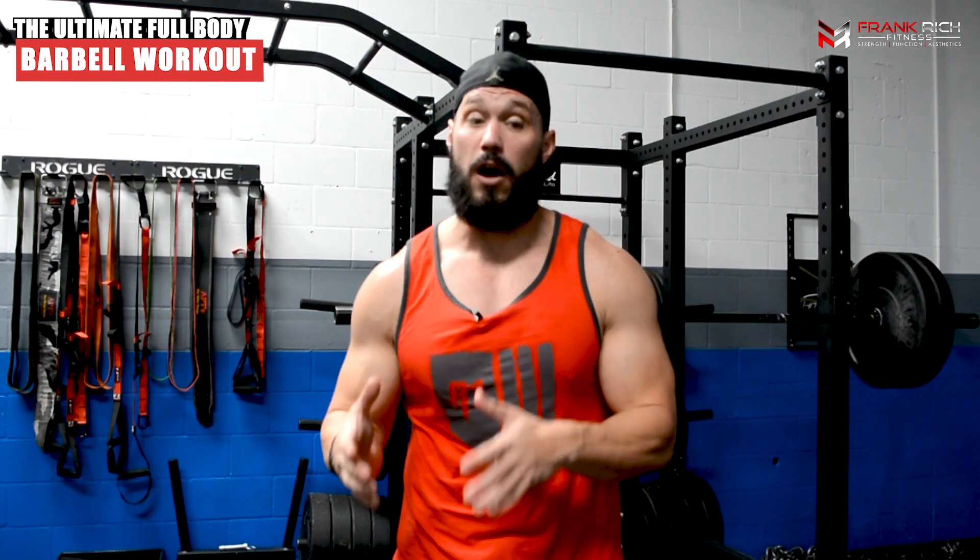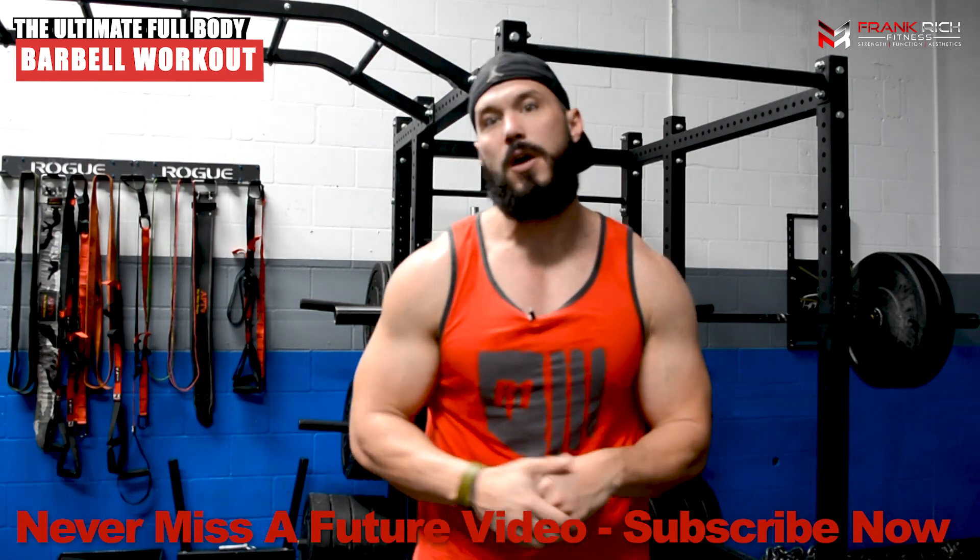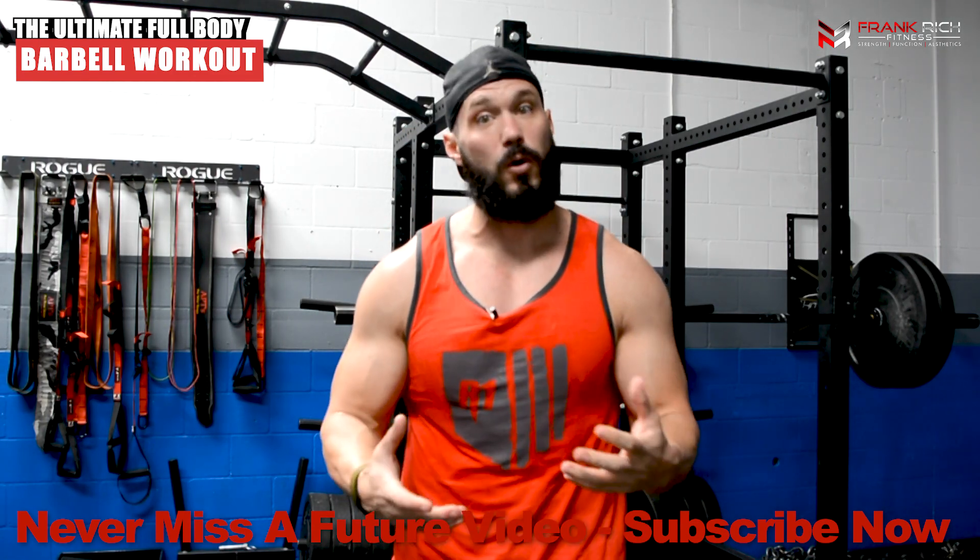Before we get into the execution of these exercises, let me walk you through the application — how you would use this workout through your programming and your muscle building journey. If you follow me for any length of time, you know that I am not a huge advocate of full body workouts for maximum muscle potential or muscle growth, because I just don't feel you're going to create the stimulus needed within each individual muscle to create the greatest hypertrophy response.